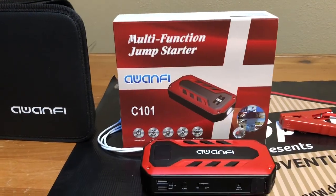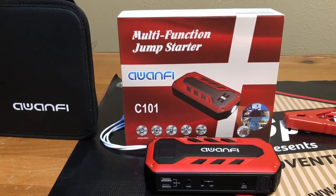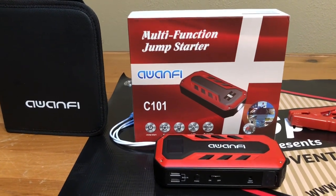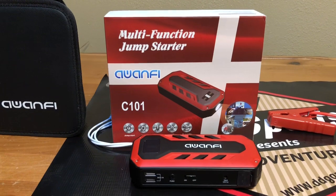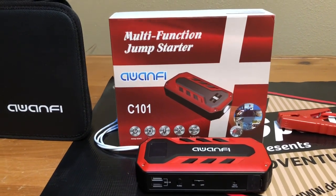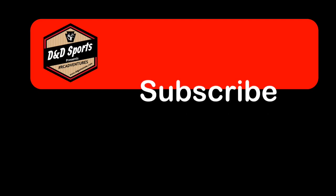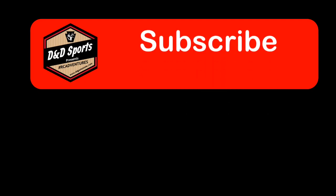If you're new to the channel, click that subscribe button and turn that bell on to get notified anytime we release new videos. If you're a current subscriber, thanks for watching. If you're interested in this product, check out the description — I'll have the Amazon link to where you guys can get yourself one of these jump starters. I'll see you next time.